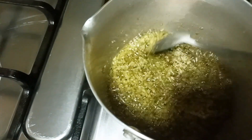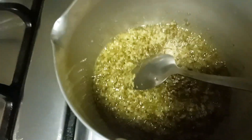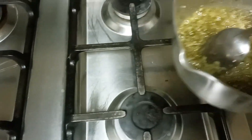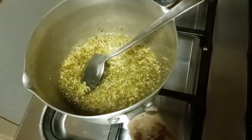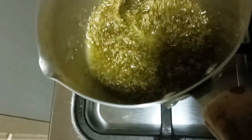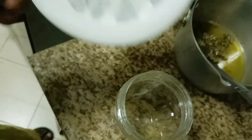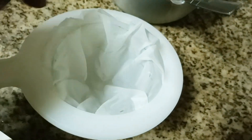This is about five to seven minutes of heating. I'm going to turn off the gas and leave it to cool for about 30 minutes. Then I'll sieve it and transfer it to the applicator bottle. The oil has now cooled, so I'm going to sieve it and transfer it.